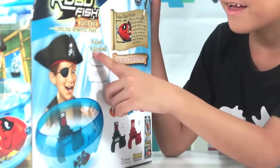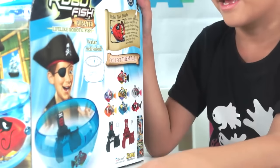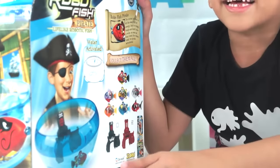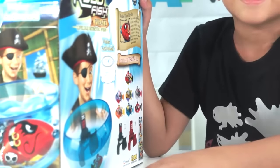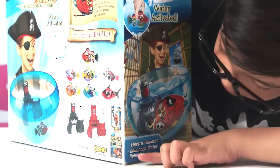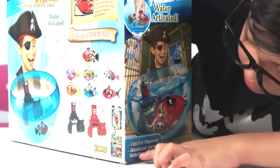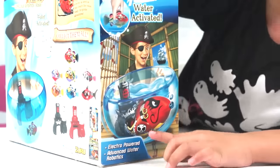It's water activated. I guess if you put it in water tomorrow, it will go already — that's my guess. It says electric powered advanced water robotics. Whoa.